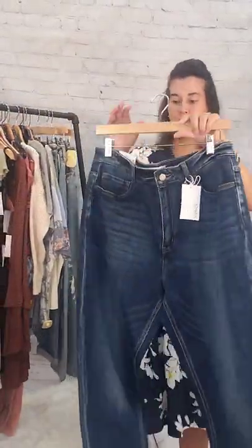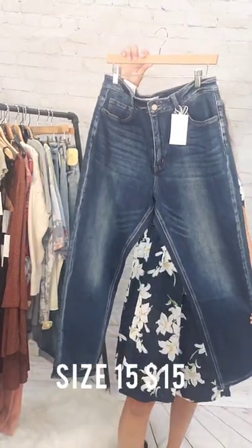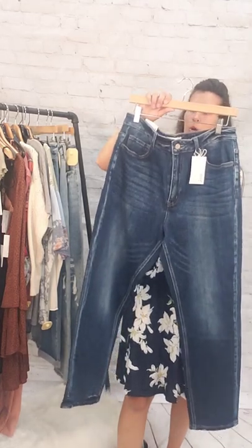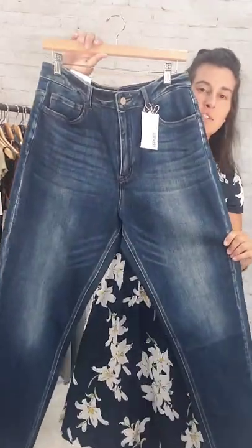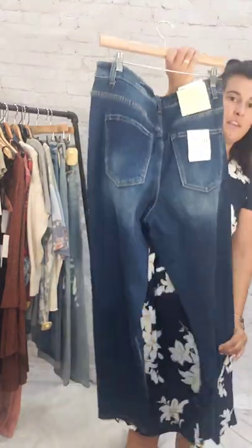These ones are Vervet jeans, size 15, $15. These are a dark wash — stretch mom jeans, but a little bit skinnier and tapered at the bottom. Dark wash, size 15, $15.